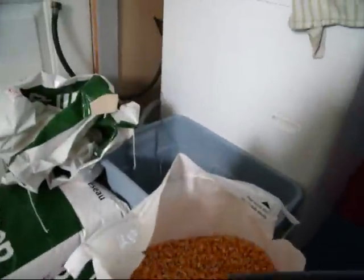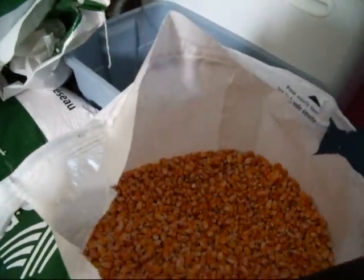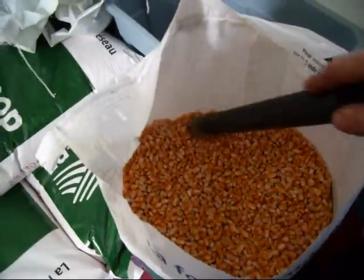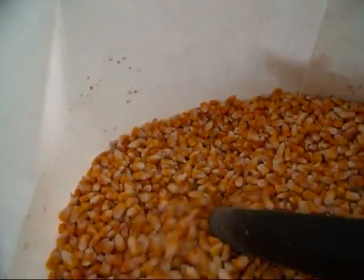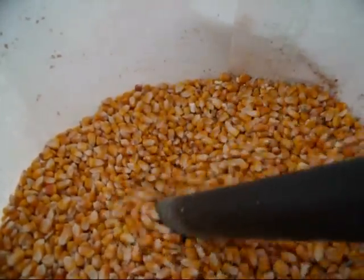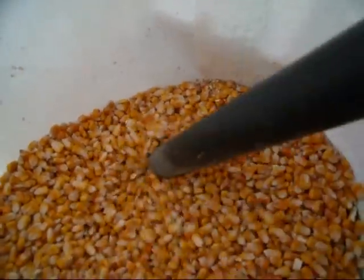It doesn't make a ton of noise but we can do a full bag in about two minutes — I was practicing the other day. For anyone who wants to try this, there's an easy way to do it. You don't have to carry the corn all the time — you can put a 45-gallon drum and put this contraption right on the 45-gallon.